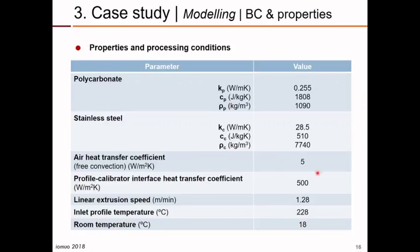These are the properties of the materials involved in this case study: the thermal properties of polycarbonate and the thermal properties of the stainless steel used to produce the calibrators. For natural convection losses we used a heat transfer coefficient of 5 W/m². For the polymer-calibrator interface, we used a typical heat transfer coefficient based on previous measurements made with a prototype designed for this purpose. The linear extrusion speed, inlet temperature, and room temperature were also defined.